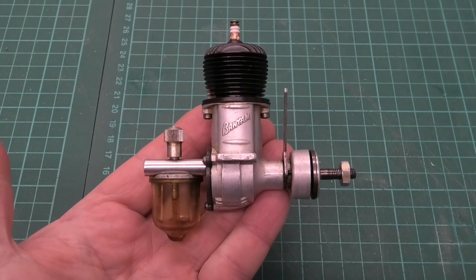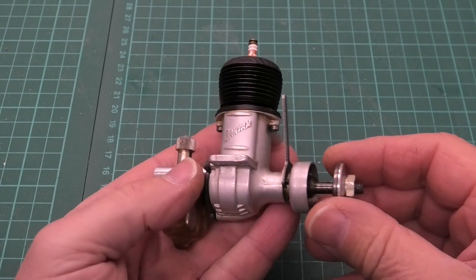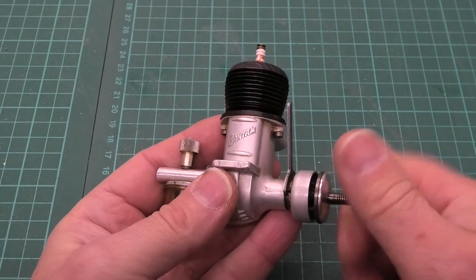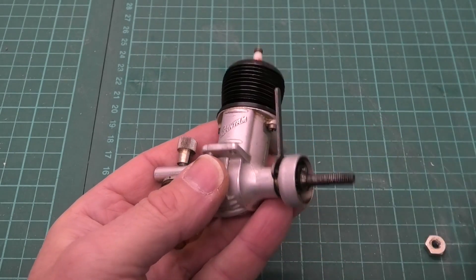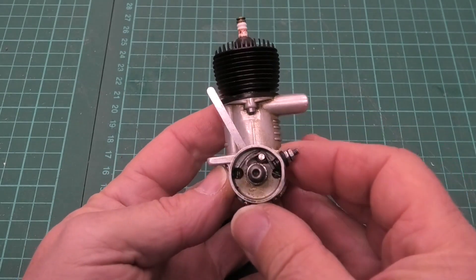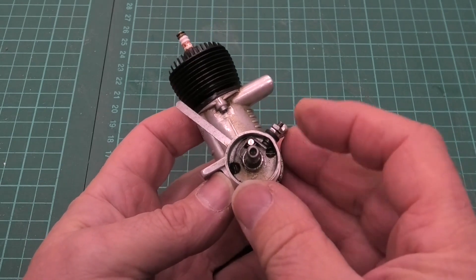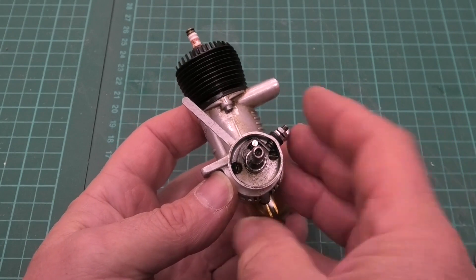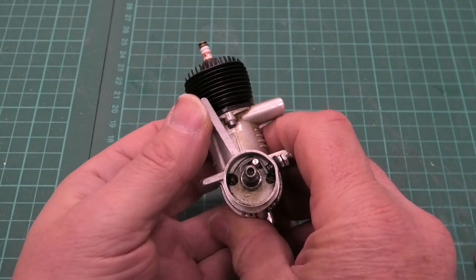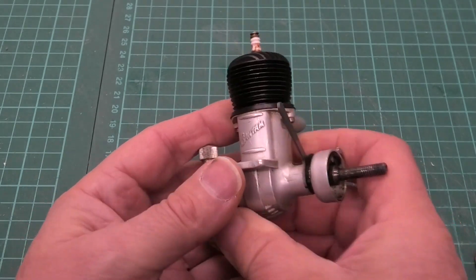Here's our lovely Bantam 19. Starting at the front, we've got the points that are in this housing here. If I just take off the cover, we can see the ignition points in there. There's a connection here for one of the leads and the other one goes to earth. We've got a handle here where we can just advance and retard the ignition.